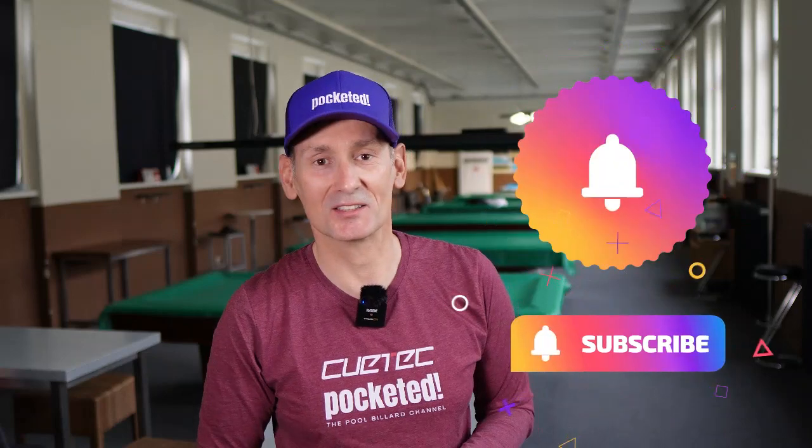This video channel is all about me trying to support you in your quest to improve your game. By sharing exercises and training advice from professionals and from very good players, maybe it will also help you to improve your game. And if you like what you see, please don't forget to hit the subscribe button.